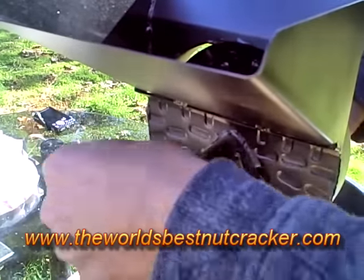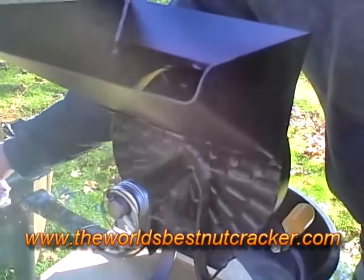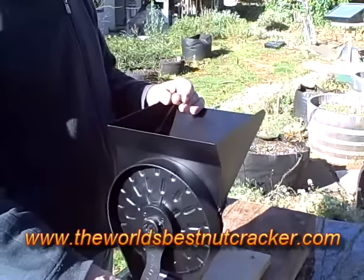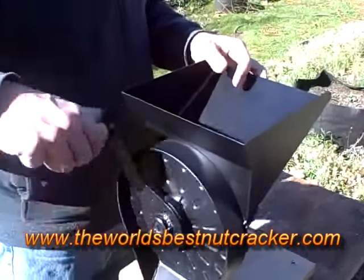Just put the washers back on — voila, now we're ready to test one pecan. See how it works? There she goes.